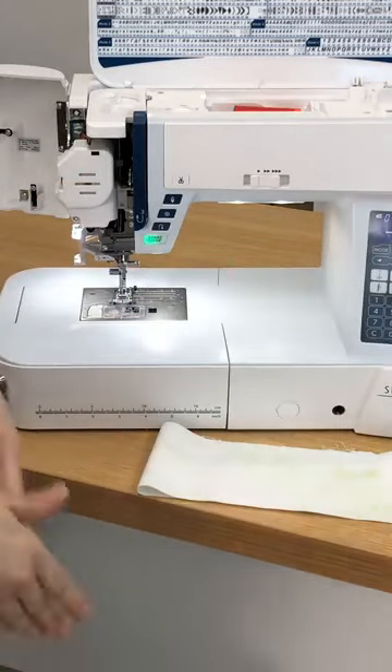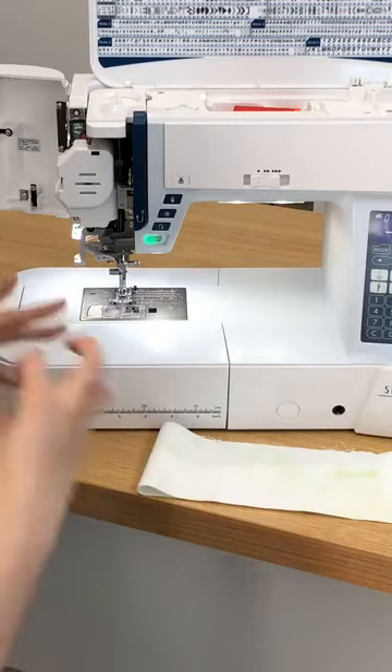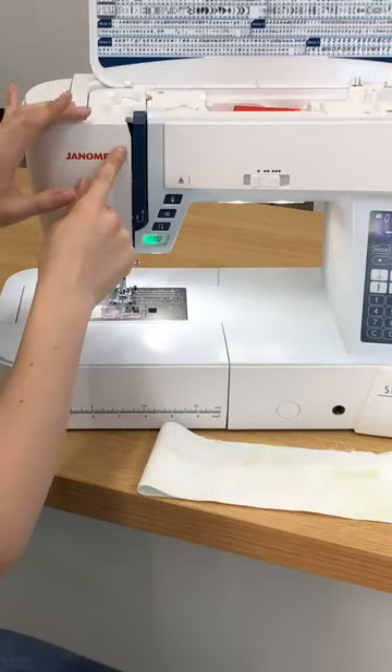That's the take-up lever. That's moving my thread up and down as the machine moves, as the needle moves up and down and sews along. So oftentimes what can happen is when we thread our machine, we just don't get the thread all the way into that take-up lever.